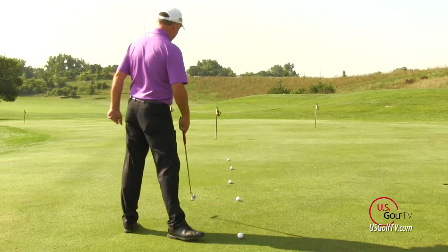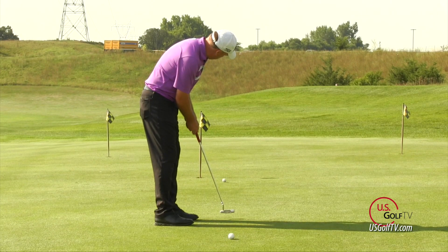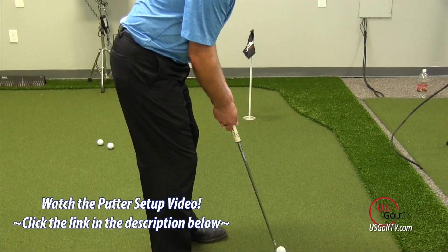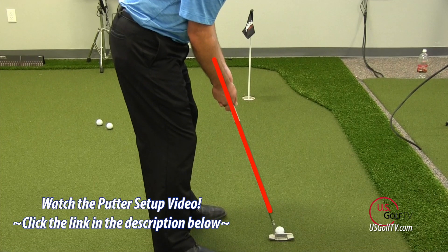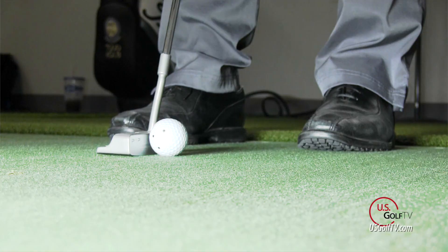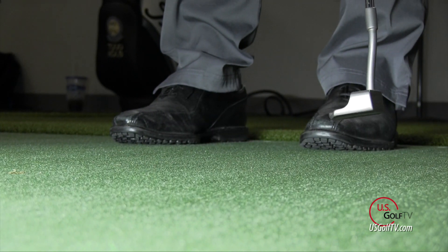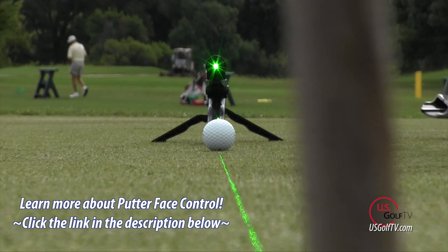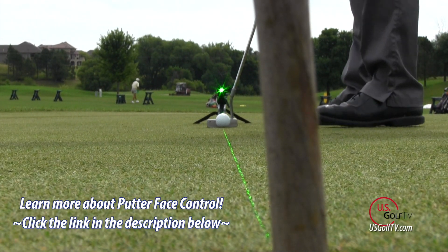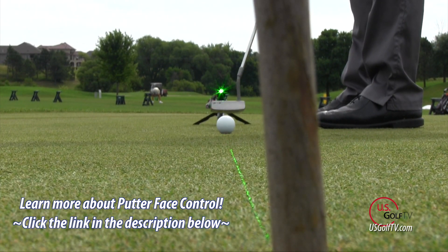Before we dive into that, let me explain a few things. I'm going to make a couple of assumptions — I'm going to assume that you've got a pretty good setup when it comes to putting. If not, be sure to check out my other videos where I've specifically talked about the five keys to a proper putting setup. The other thing you need already before we dive into these drills is good face control — the ability to deliver a square club face. We've done extensive research on that, and I've done a video on that as well. Check it out if you feel like you don't have good face control.